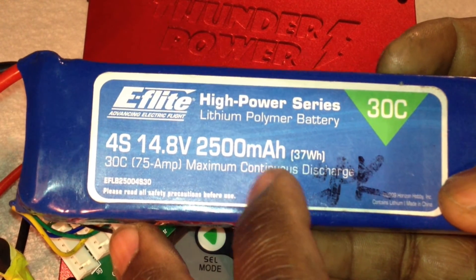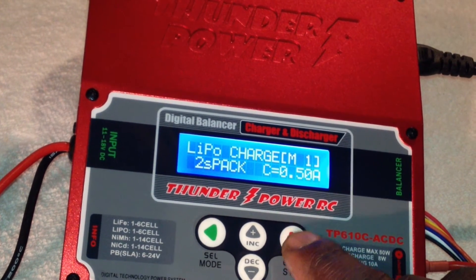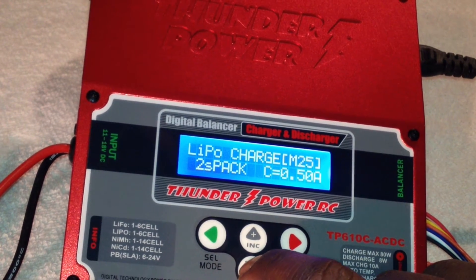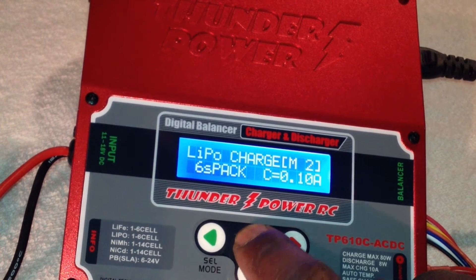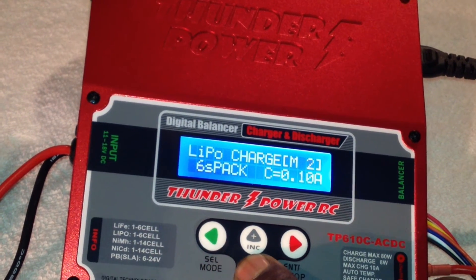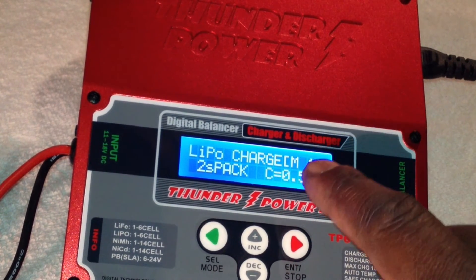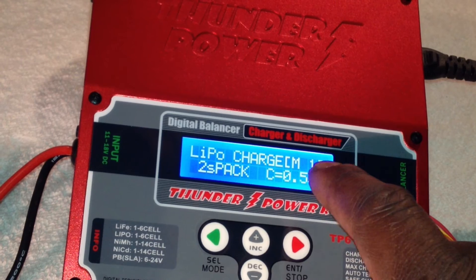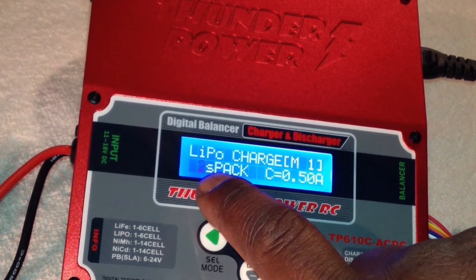It's a 2500 milliamp pack and I'm going to set it in here. First, press Enter — that's going to start the sequence. Over here, this is the memory slot, going from one all the way up to 25. Right now I've got some set up here: number two is a 6S pack, number three is a 1S. We're going to start at slot one where it's fresh. Pick the slot you want, then press Enter. The M stands for memory. Press Enter again — slot one, memory one.